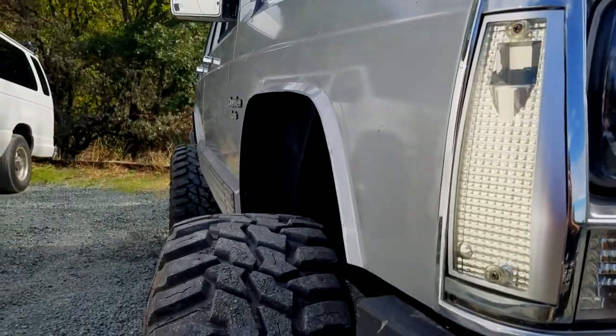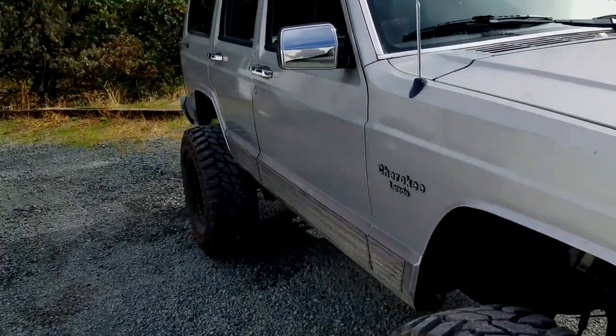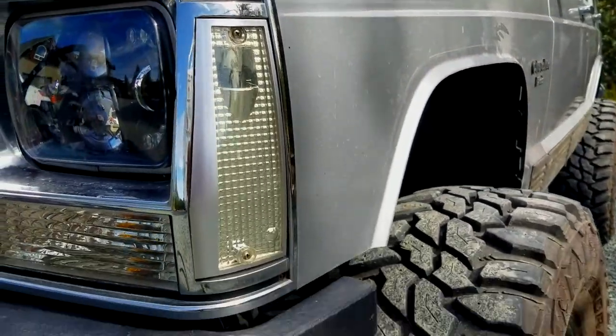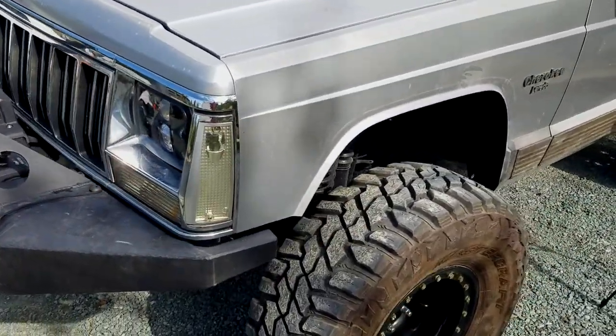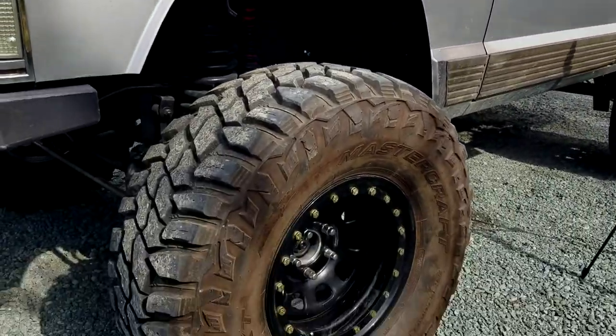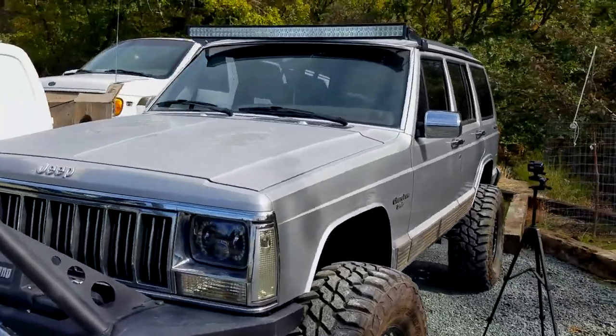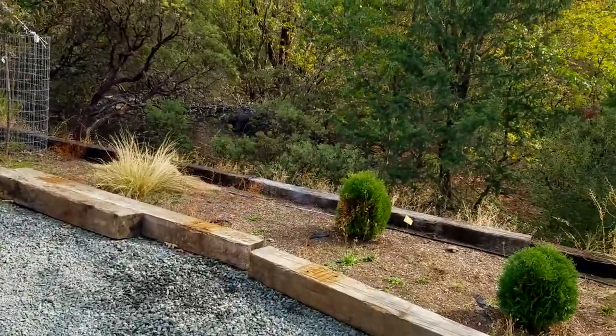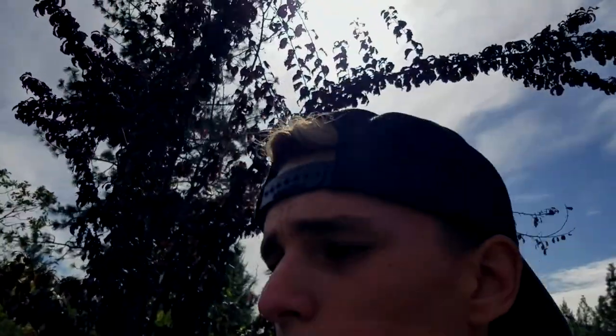Both the fronts are done, and that is awesome. This Jeep is starting to look sick! Looking from the front — yeah, it actually turned out pretty good.